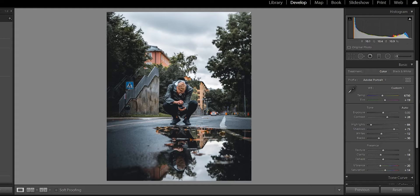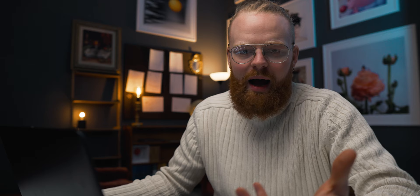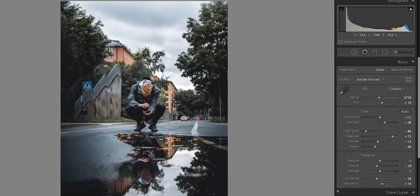Here you can see we have Oscar right here. He is obviously the subject of the photo. I want the main attention to go on him. In the background, I have some signs and some things that are popping out that I do not like. So in the end, I removed it and it looked like this.